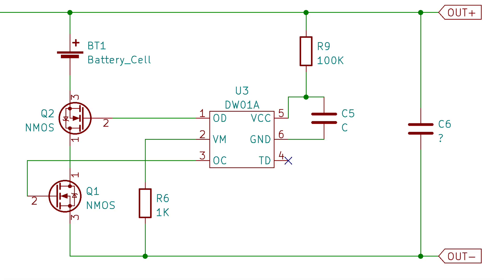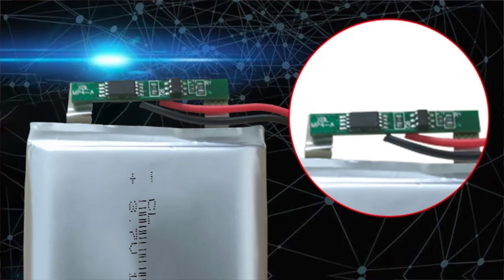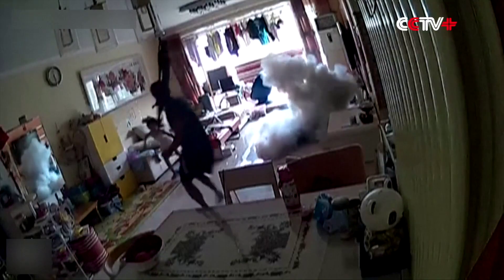The battery protection circuit follows the datasheet exactly. This battery protection is probably unnecessary as it's quite unusual to get cells that don't have built-in protection. Most cells that you buy will have a protection PCB built-in, though you never know what you might end up with so I'm quite happy to have it.